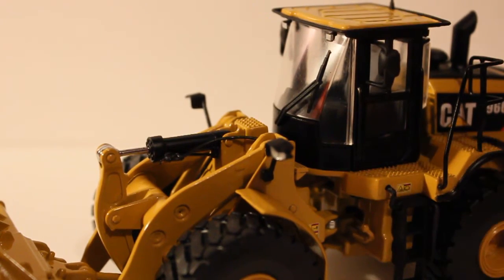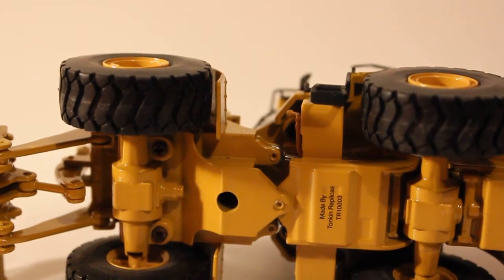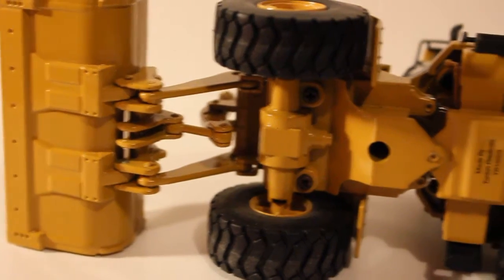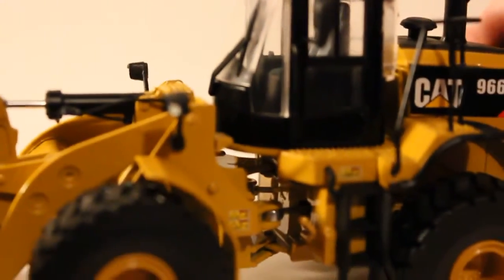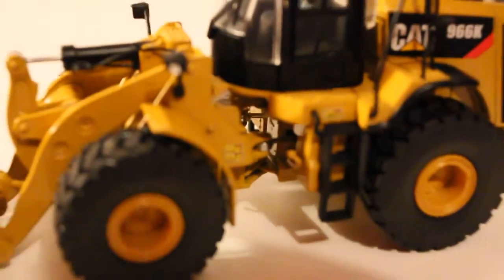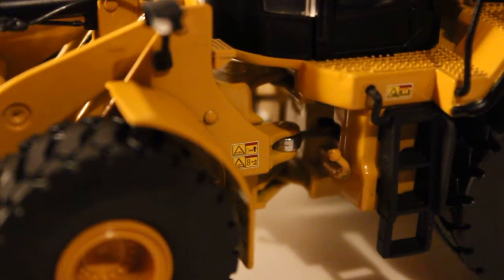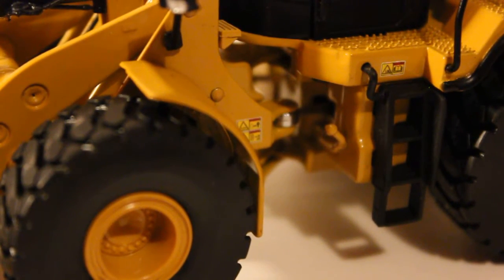On the cab there are some lights there. The other side of the model just says Tonkin Replicas and the model number. There are wear plates on the bottom of the bucket, which is nice. The cylinders going into the articulation point are also visible. One other thing they modeled, which is really nice, is the filler cap right here — which is not the fuel cap; the fuel cap is inside the engine compartment. But it's really nice that they modeled that — it looks really good and adds a little bit more realism to the model.